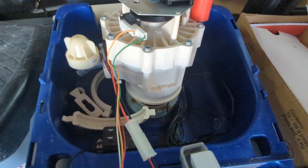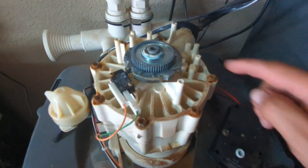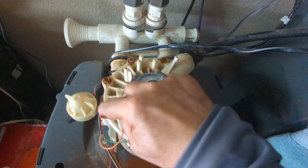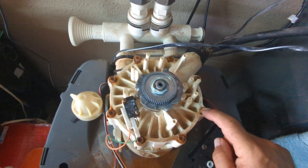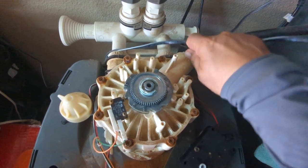Back to the faulty one: one, two, three, four, five, six, seven, eight — okay. So the first thing is to remove this clamp.